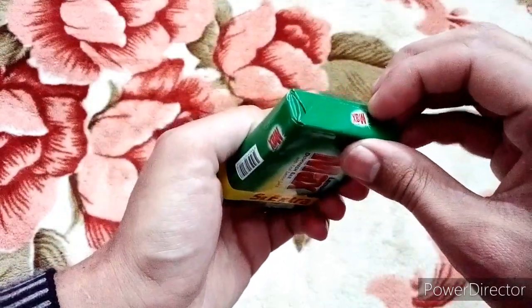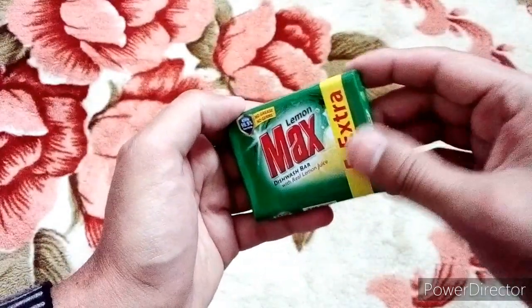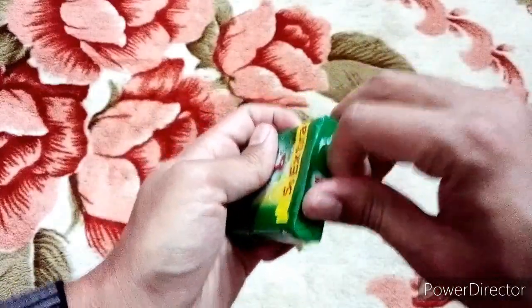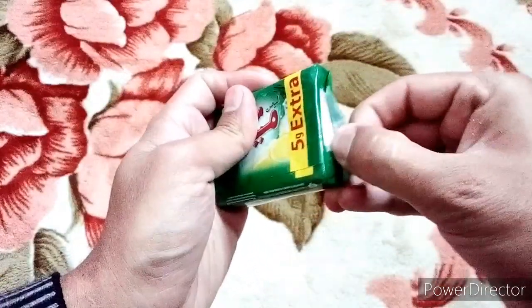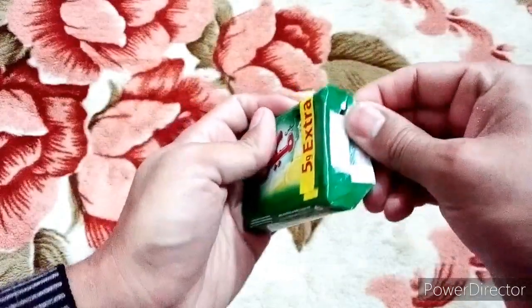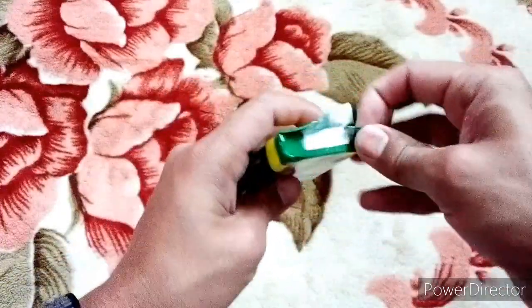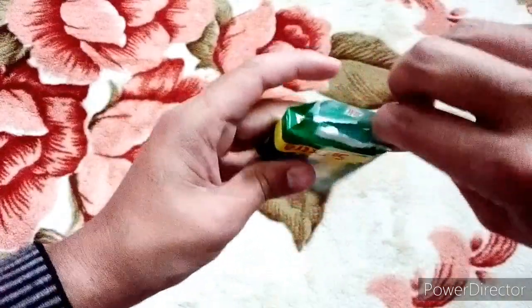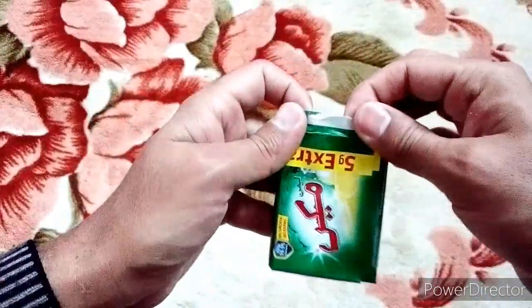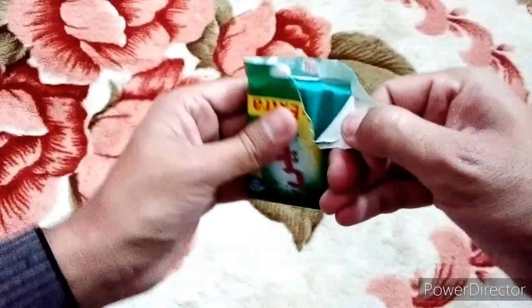We are also using this from many years. Let's unwrap it. It has a very nice odor of lemon in it.